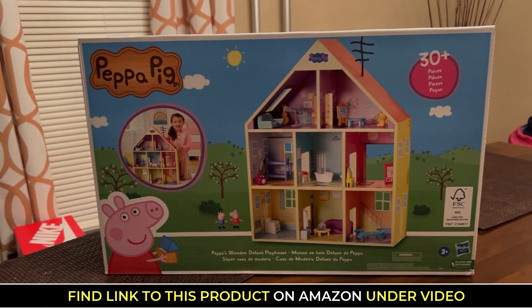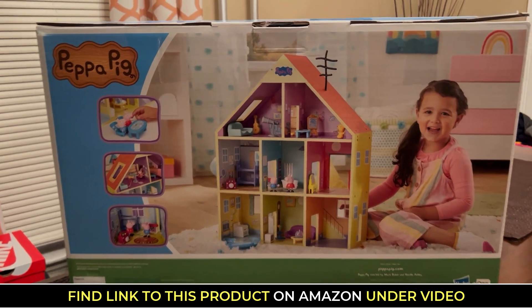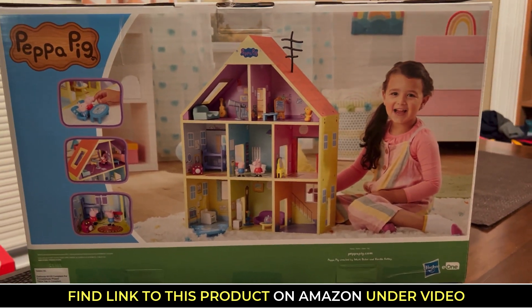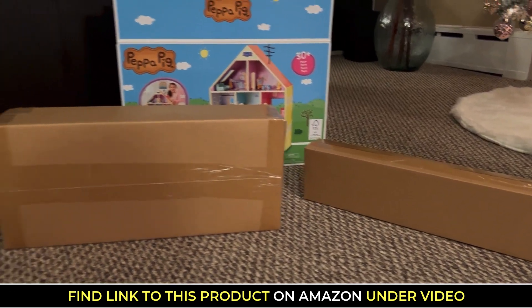Hey guys, this is a review demo for the Peppa Pig Playhouse. Now this item was specifically requested by my five-year-old nephew. As a good auntie, I did go ahead and get him this item, and then I had the beautiful task of helping him build this.